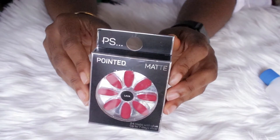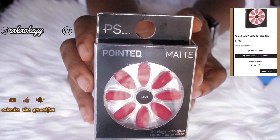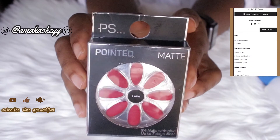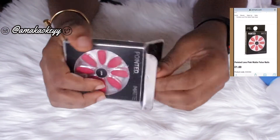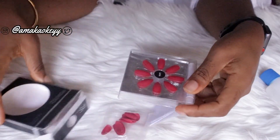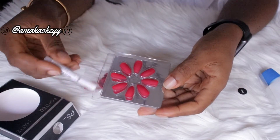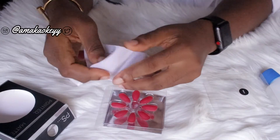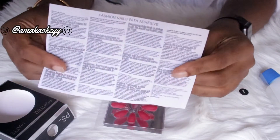The press-on nails I'm using are from Primark, and this particular one is called 'Lava' — it's kind of like a pepper red color. This pack comes with a full nail set, which is 10 nails, plus some extra, nail adhesive glue, and a manual on how to apply them. You can go through the manual if you want, but I don't even bother.